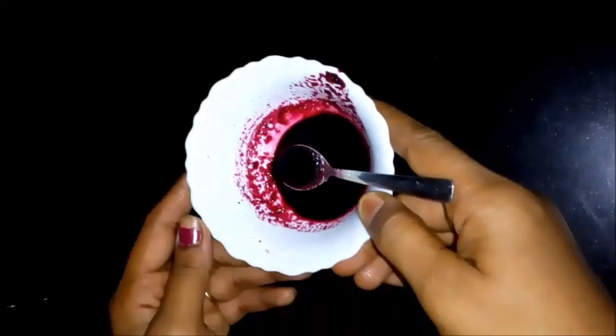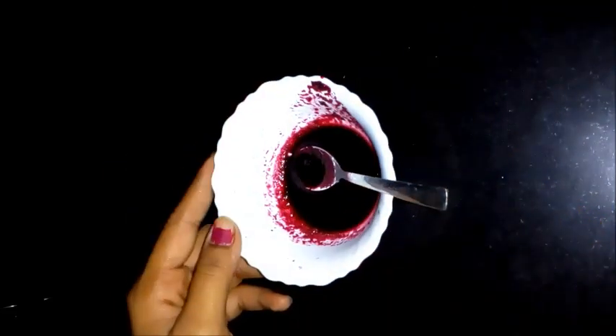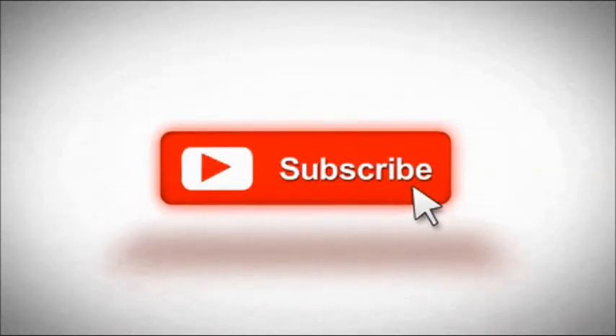Hello and welcome to my channel. I am going to share a nice facial with instant pink, fair and glowing skin. If you like this video, click on the subscribe button and click on the bell icon. I am going to make every video.